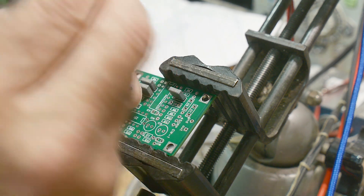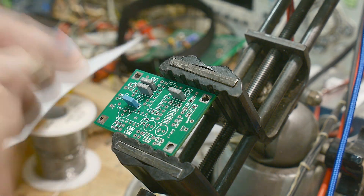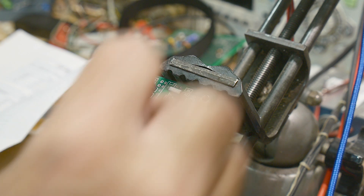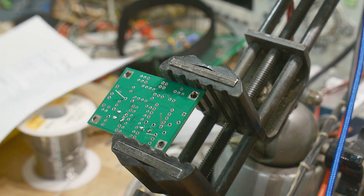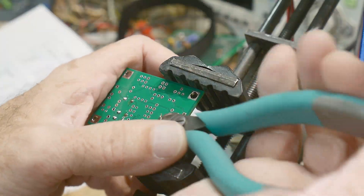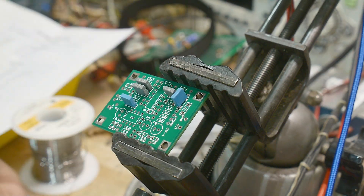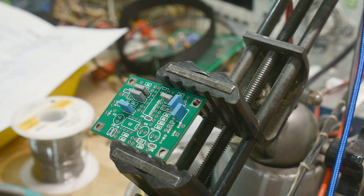Here's another bag — I didn't write on this one so I'll have to read the markings myself. This one reads 47, that's C2. And this one is 39, that's C5. And there's C6.